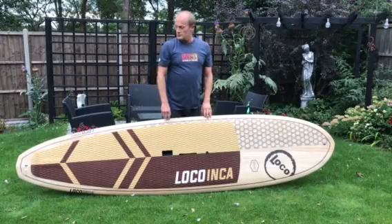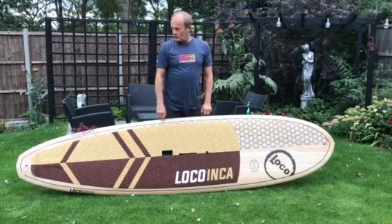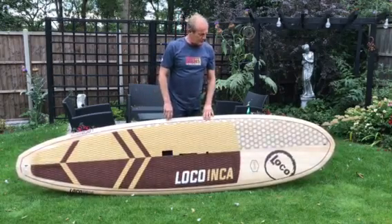Hi, I just wanted to do a little short personal review of the Loco Inca ten foot long board. The actual dimensions are ten foot, between iron and a quarter by four.